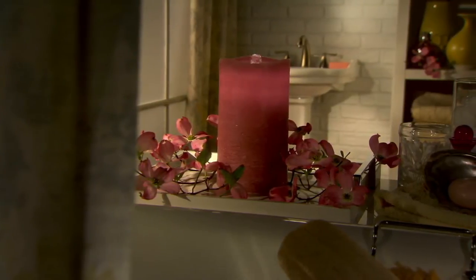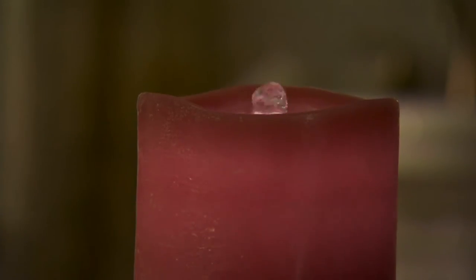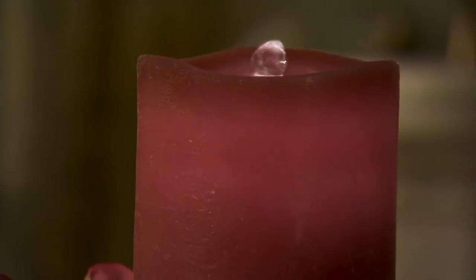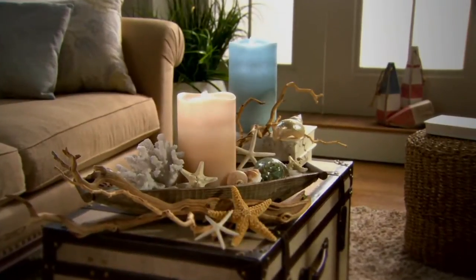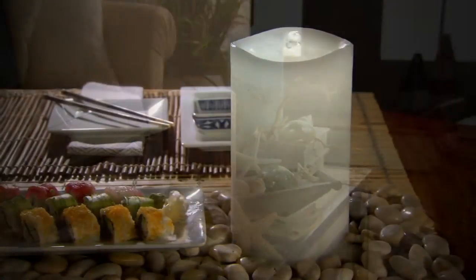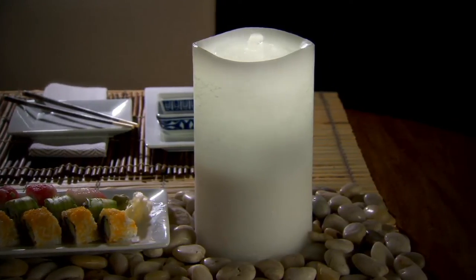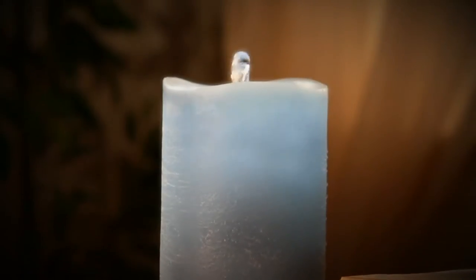Tranquility and relaxation in the comfort of your own home. You don't have to make an appointment and go to a spa. You can come home to it each and every day, thanks to Bethlehem Lights and the Scallop Top Aqua Flame Flameless Candle H202356. This is beautiful to look at, beautiful to listen to, and you can customize it to your needs.